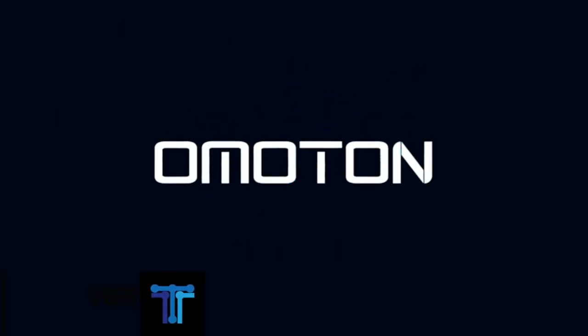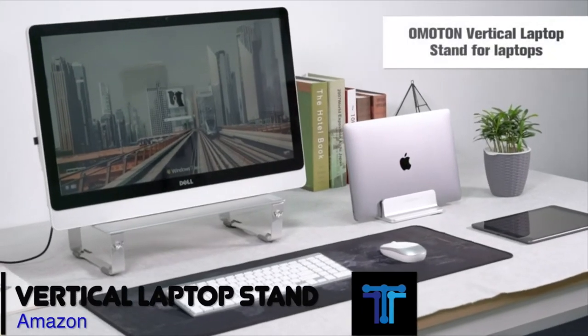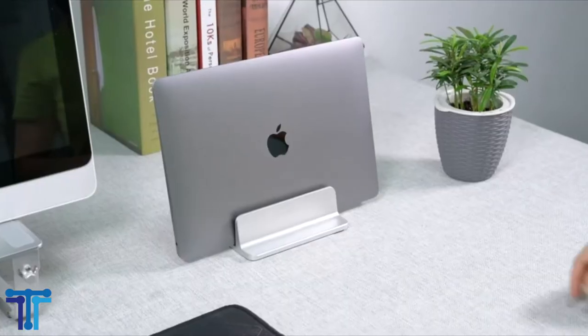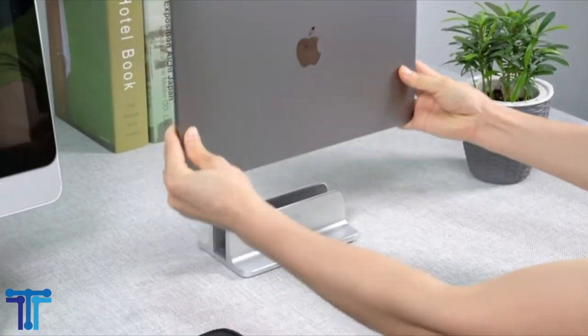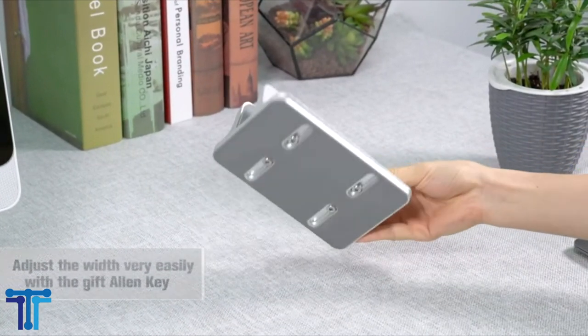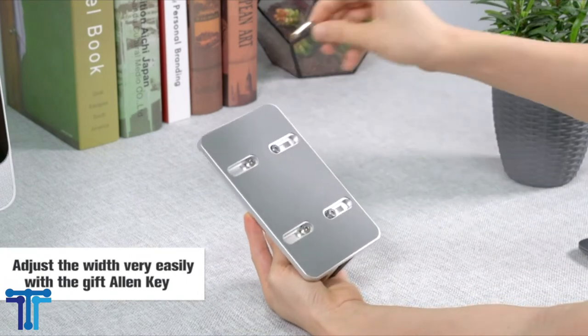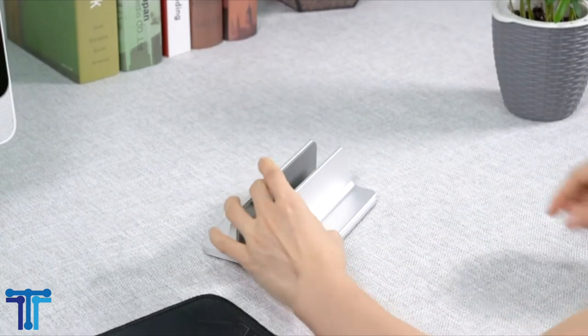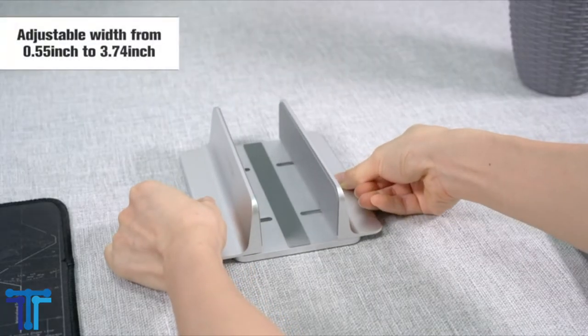Omatan vertical laptop stand. Use this device to optimize desktop space. Cradle your MacBook or notebook vertically and get your desktop well organized for saving more space. With convenient adjustable size, you can adjust the width and match most types of laptop or notebook thickness varying from 0.55 inches or 14 millimeters to 2.71 inches or 69 millimeters.